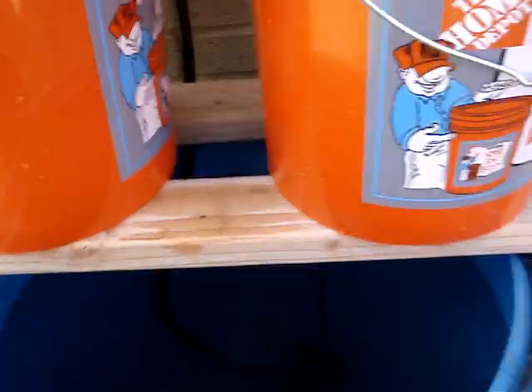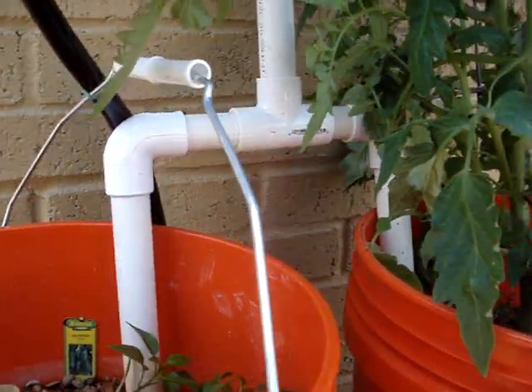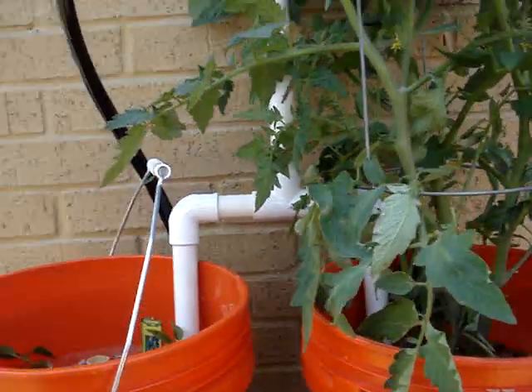The pump is pumping — it's actually not pumping right now, but there's the pump coming up into this tee. Instead of using a five gallon bucket for distribution, I'm just using this tee, which is loosely in there and goes into both buckets.